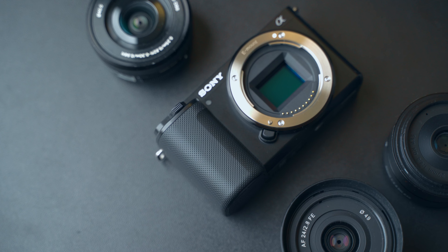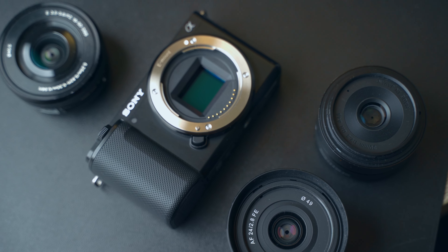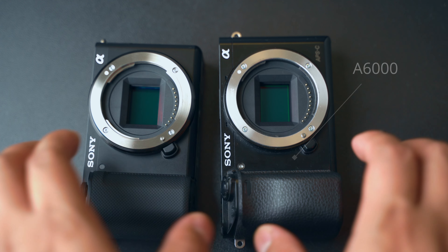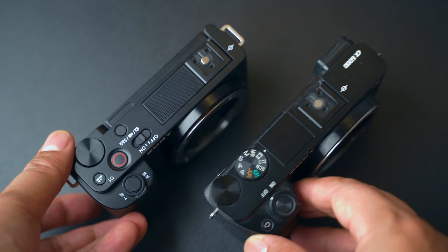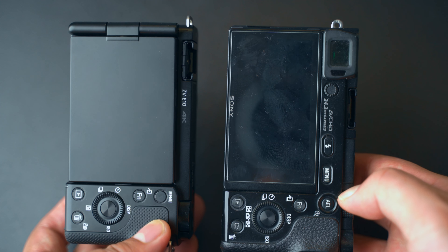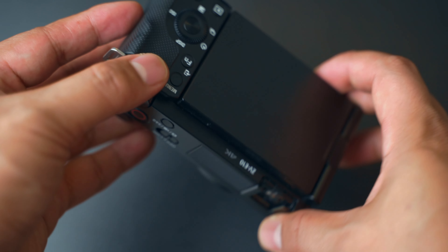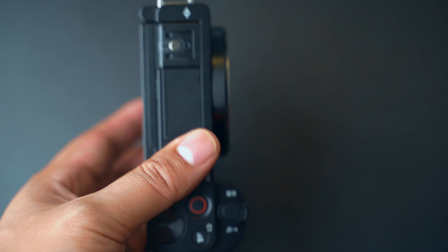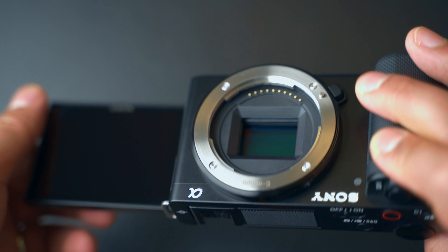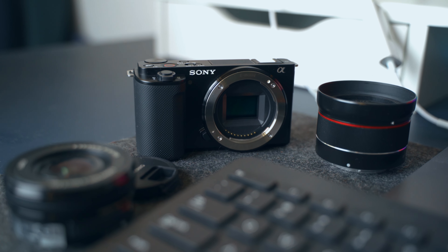The first section will be all about the build quality. This camera is made from plastic and it really reminds me of the Sony a6000, a camera that was released way back in 2014. The moment you have it in your hands, it actually feels like a Sony a6000, but it also feels really good in the hand, even though the grip is non-existing. You notice right away that this camera does not have a viewfinder, and it's also not weather sealed. So if you ever find yourself in bad weather conditions, keep in mind you need to protect this camera. It does not have any built-in flash either.